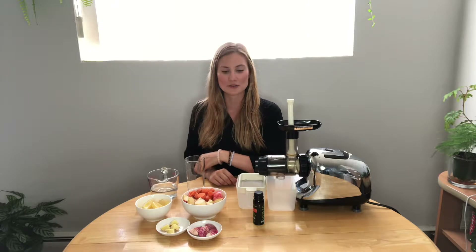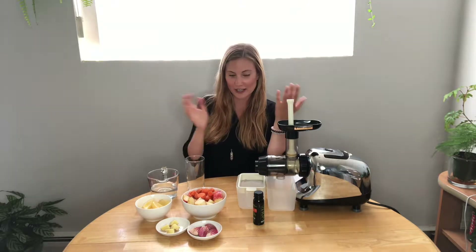Hi there, my name is Stephanie. I'm a registered holistic nutritionist and today I'm going to show you how to make an energizing drink.